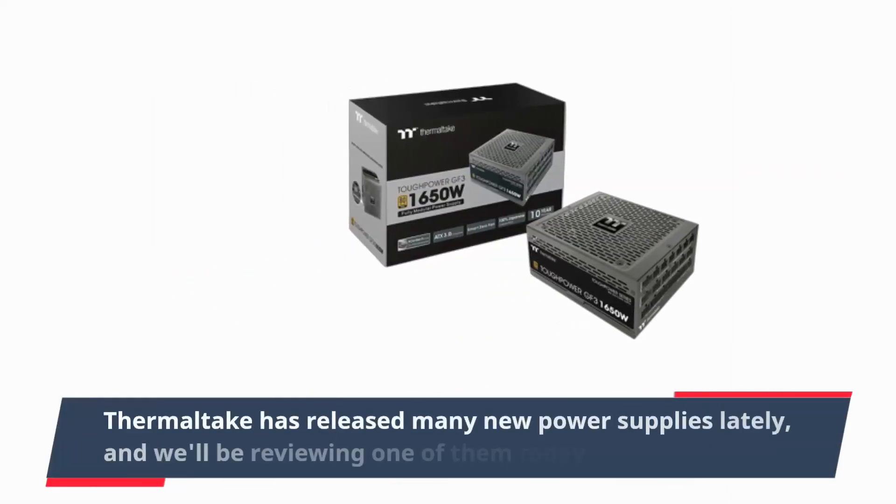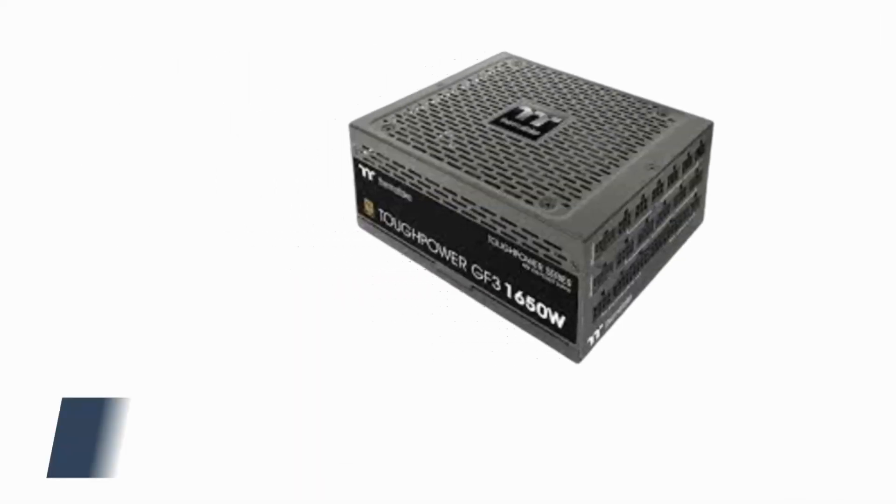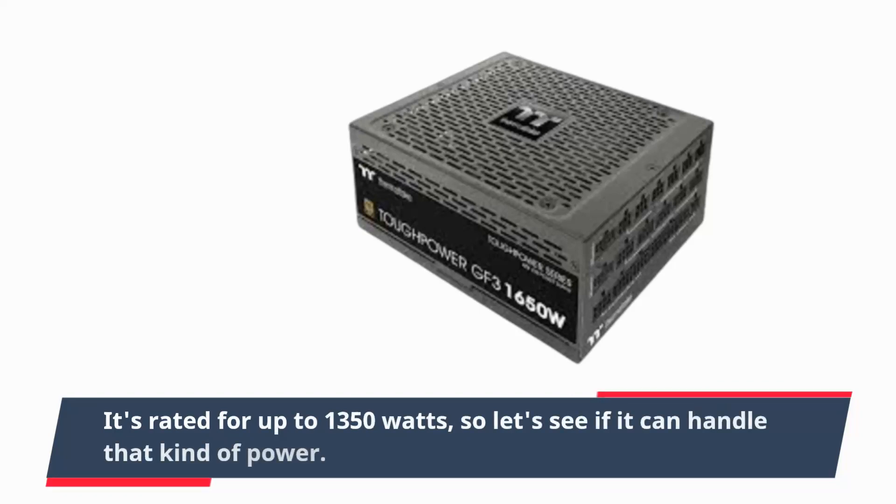Thermaltake has released many new power supplies lately, and we will be reviewing one of them today. It's rated for up to 1350W, so let's see if it can handle that kind of power.